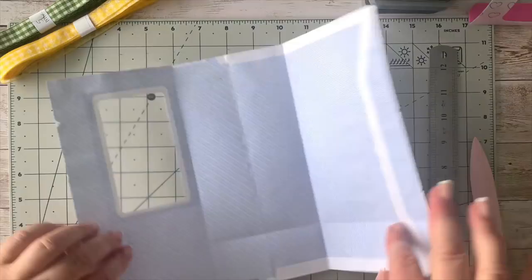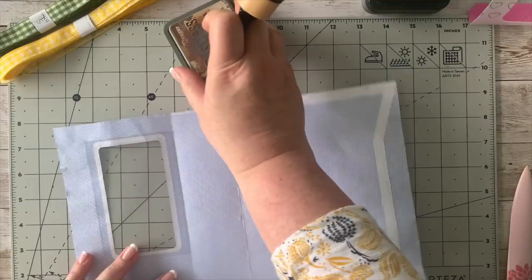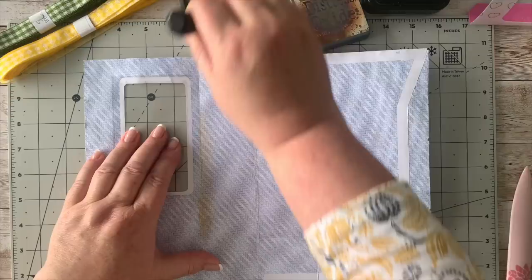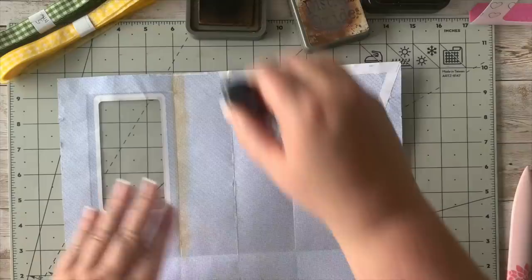We've got a little tri-fold going on here. Now what we want to do is decorate this up and turn it into something beautiful. First I'm going to take my distress ink — I'm using Vintage Photo, use what you normally use — and I'm just putting some ink on the fold line so that when I put the paper on I won't have too much blue showing through.